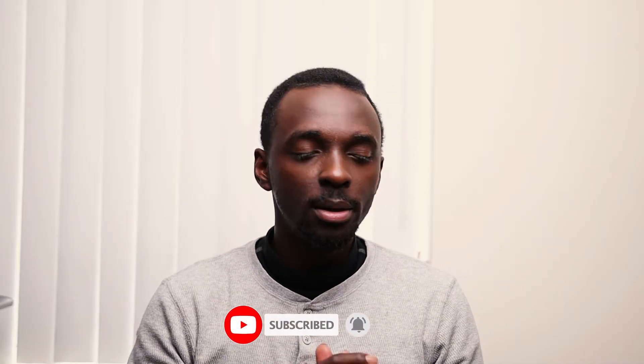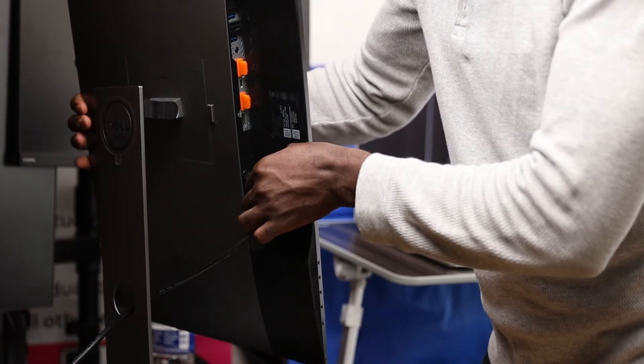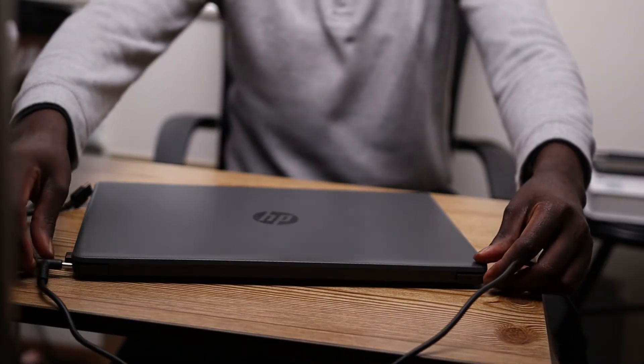The first thing you need is your laptop and your monitor. Make sure you plug the monitor into power, make sure your laptop has power, turn it on, and then turn on the monitor once it's plugged in.